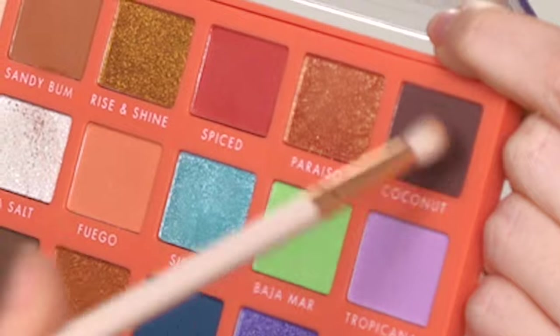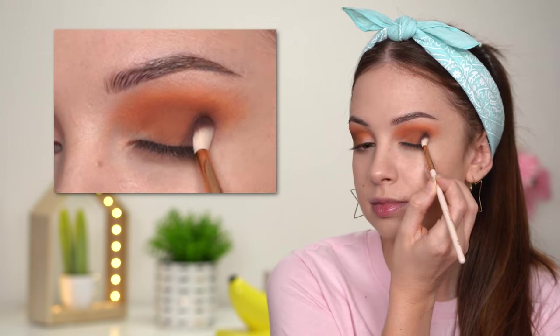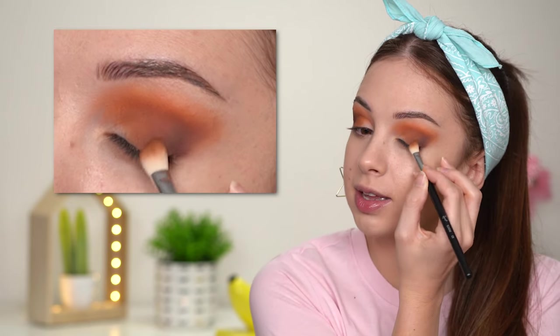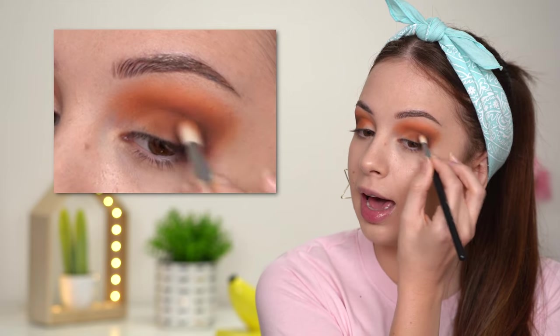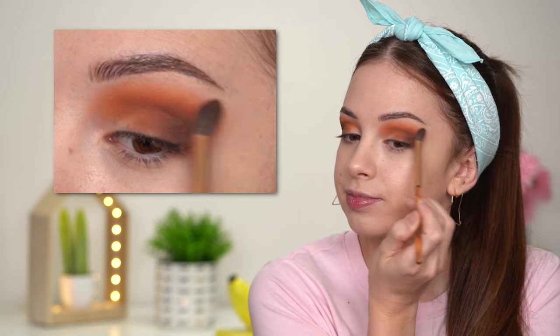Now I'm going to take the shade called Coconut — a deeper brown shade — and switch to a smaller, more precise brush, the ColourPop E19. I'm adding that eyeshadow into the outer corner of my eye to add more depth to the look. Then going back to the Sigma E25 to diffuse the edges of that darker brown shade, keeping whatever product is left on the brush from before and finishing by blending everything with the bigger blending brush.